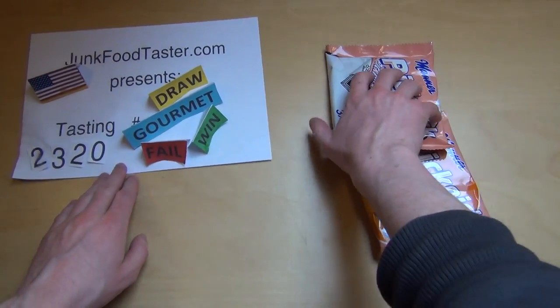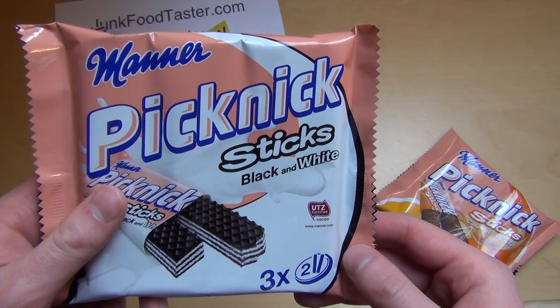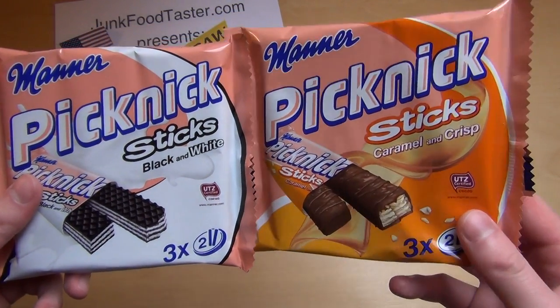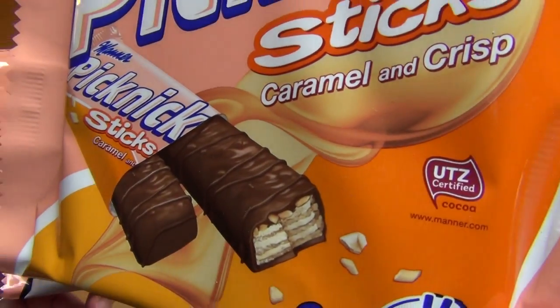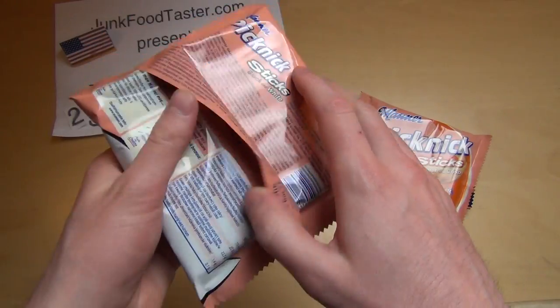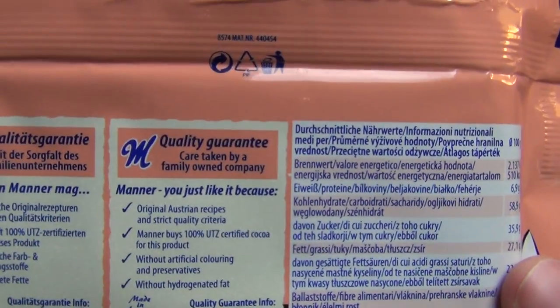Jumfotaster.com, episode 2320. This episode is about the Mana Picnic Sticks Black and White, and the Mana Picnic Sticks Caramel and Crisp. Both have UTZ certified cocoa, and there are six bars in total. Here's the quality guarantee.